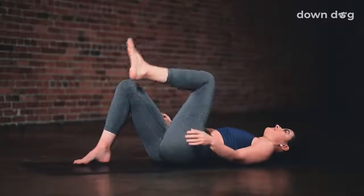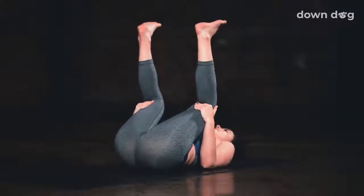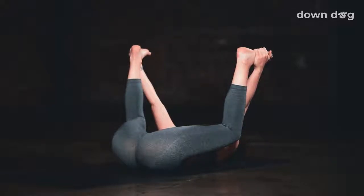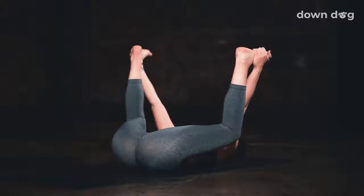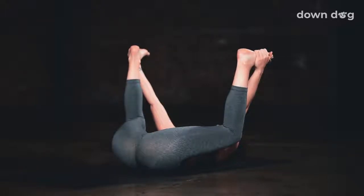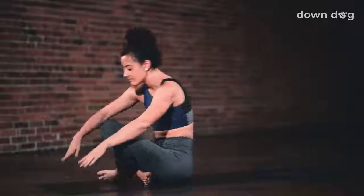Release. Let the left foot come to the mat. Happy baby. Draw both knees in wider than your rib cage. Reach for the outer feet or the hamstrings, and exhale as you pull on the legs, flattening your back against the mat. Relax into the floor for a moment. Grab behind your hamstrings and rock and roll up to a tabletop position.